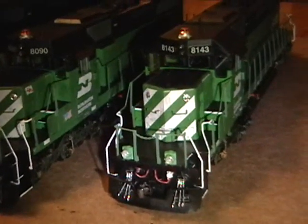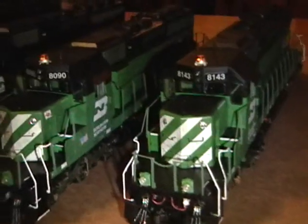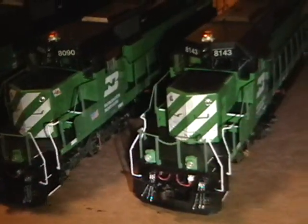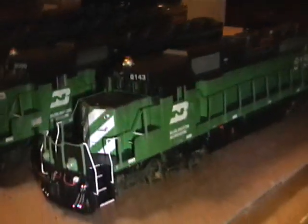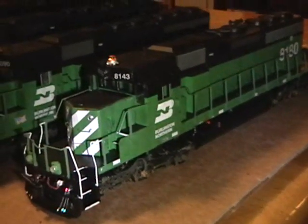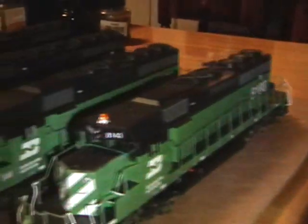There's one more step I'm going to do, which is to change the number boards, and I'll show you how I do that. Then they should be done — I'll give them one last once-over and make sure I didn't miss any little spots that need touching up on paint, and then they should be good to go.